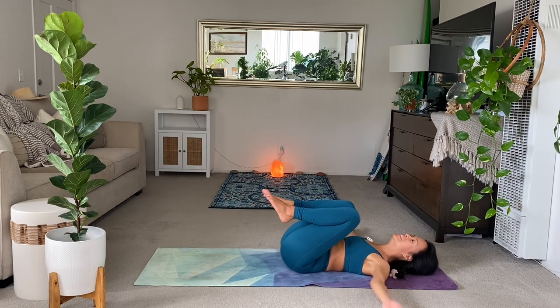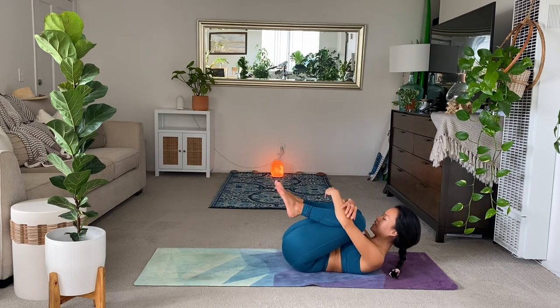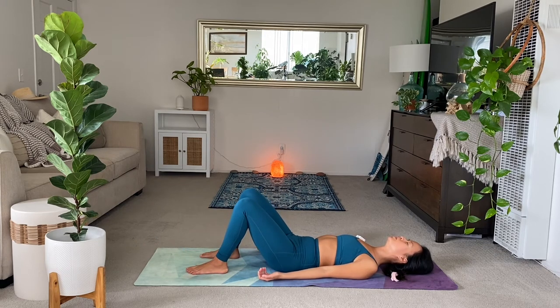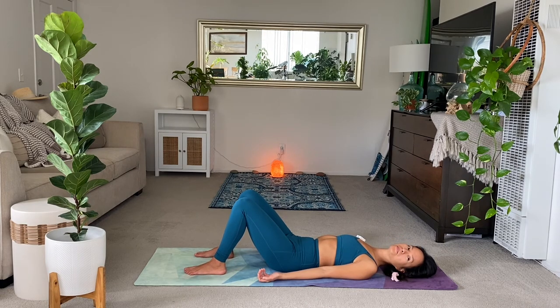And everyone hug the knees in. Full breath in. And exhale to Shavasana. For this one here, Shavasana can be knees bent to release a low back. Breath in. And breath out. Let your whole body relax. Let your face relax. Let your jaw relax.